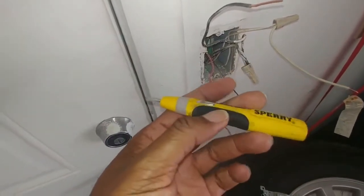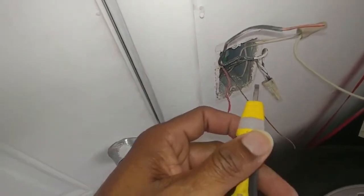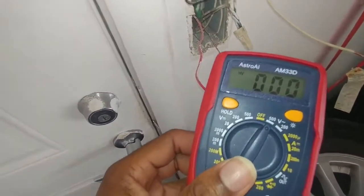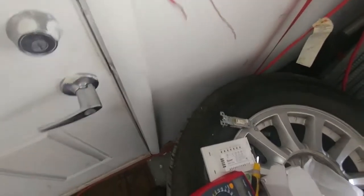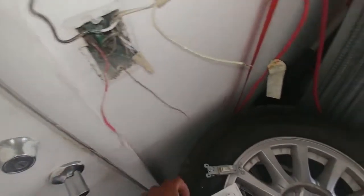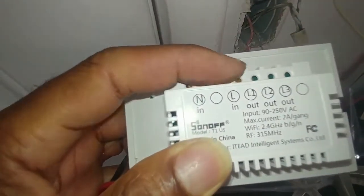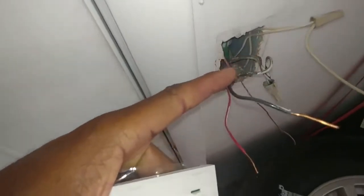I have this multi-tester here, and also this non-contact tester, but the battery on it is not working so I can't test with it — but this is what you basically use to test these type of outlets. With the multi-tester, you set it to AC and connect one lead to neutral, then test which one is the line or live wire. This switch has neutral, line in, and line out, so you have to find out which one is the live wire. I discovered that my black wire is the hot wire.